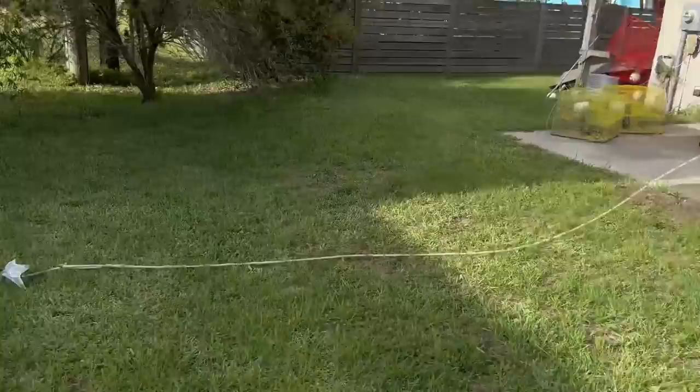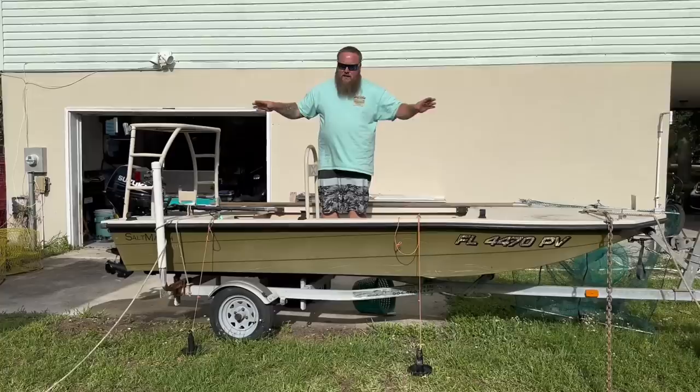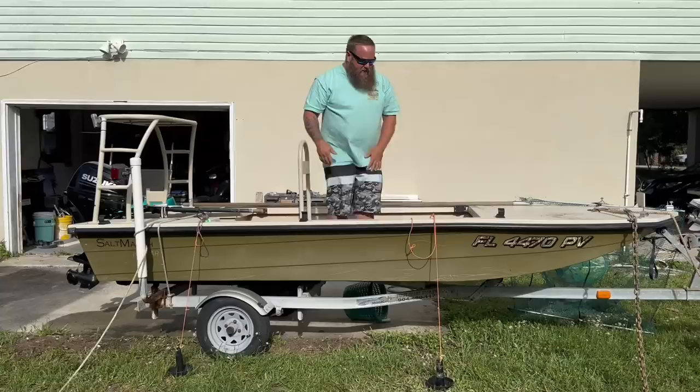It helps to have two people toss your two anchors at the same time. This is just purely for demonstration purposes, but you can see I've got an anchor fore and aft. Once you have those set well, the current's running this way. You're going to set your lights.